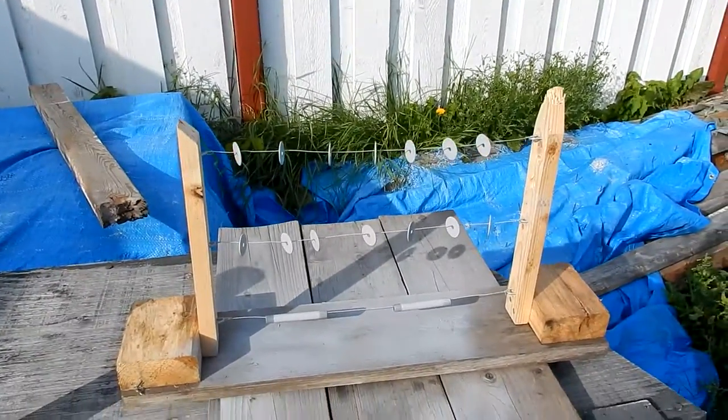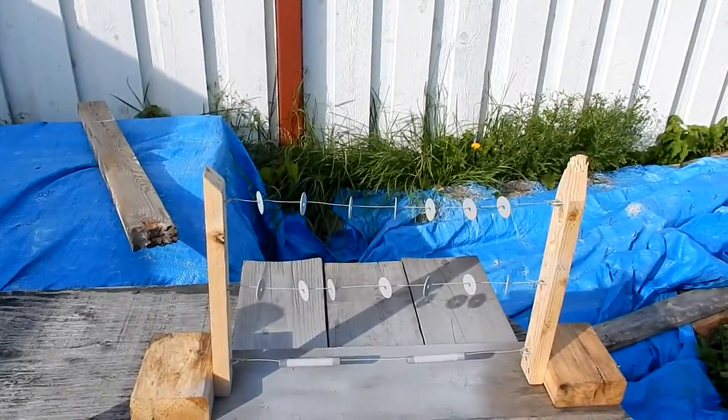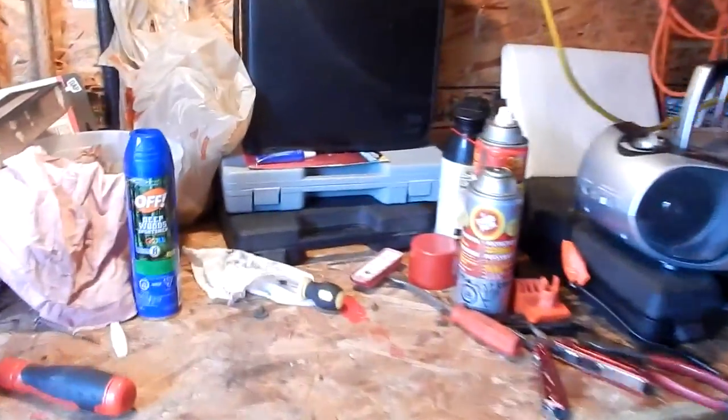Wait for that to dry, gonna hit it again. Then I'll come back with the black — I'll record that. I'm not even going to put my camera on my tripod this time because I don't want the spray paint to hit the camera.